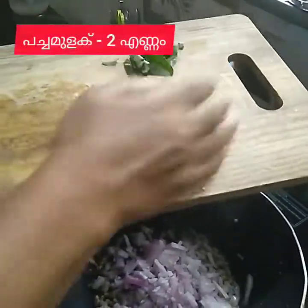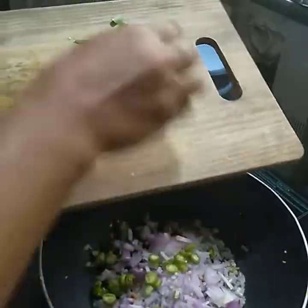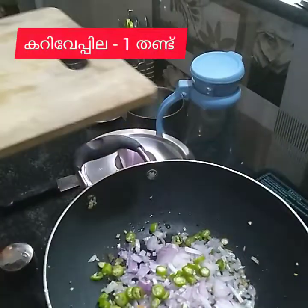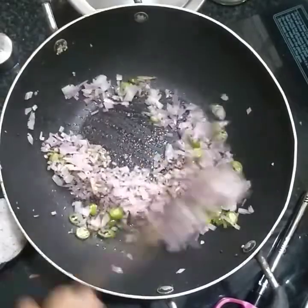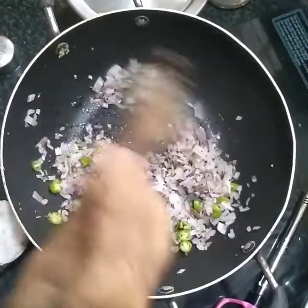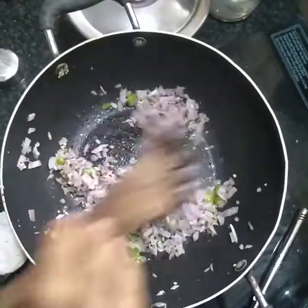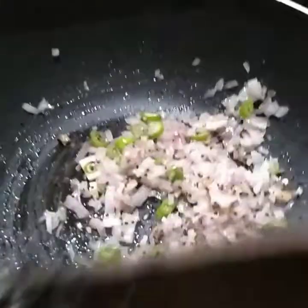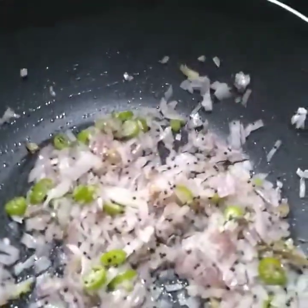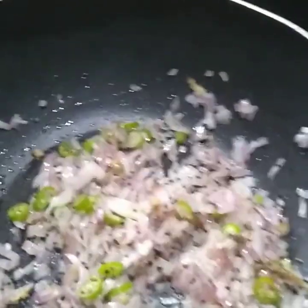I have 2 sweet potatoes. I'll put 2 potatoes in a bit. I'll put a carrot in as well. Put the carrot in here.